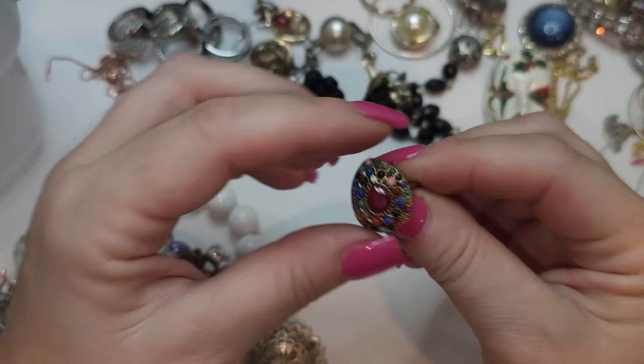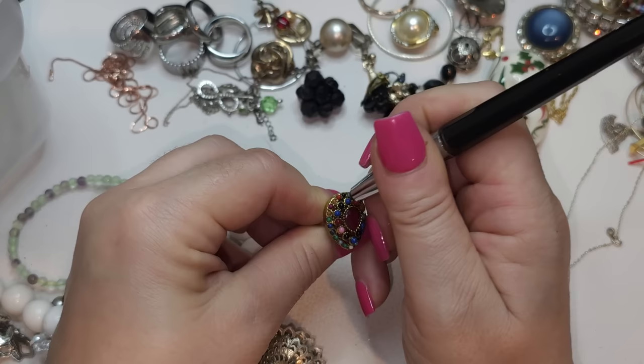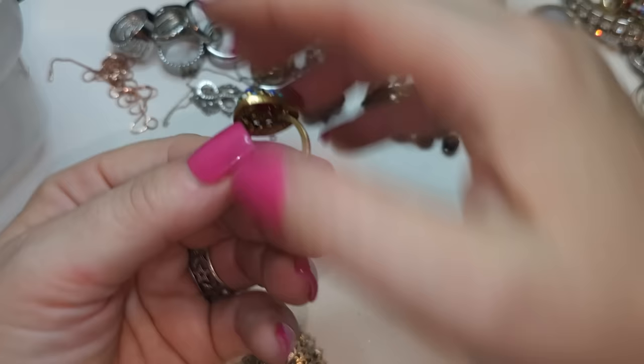Oh, this is a pretty ring — brassy color with different small beads. They are glass, yes, glass beads. Just a brassy color ring — very pretty. I think it's like seven and a half, seven and three quarters.